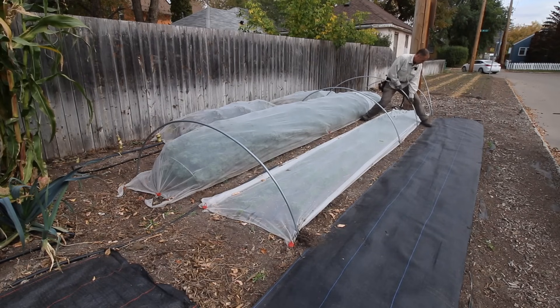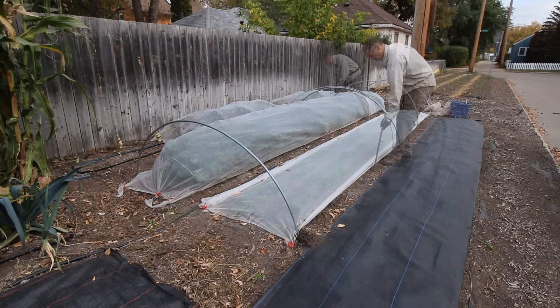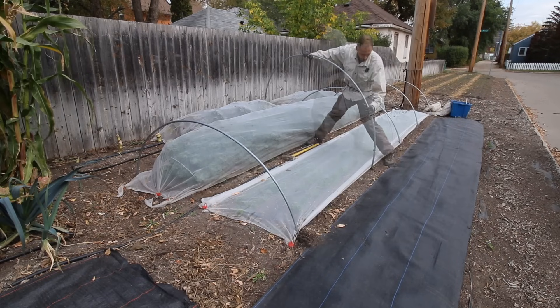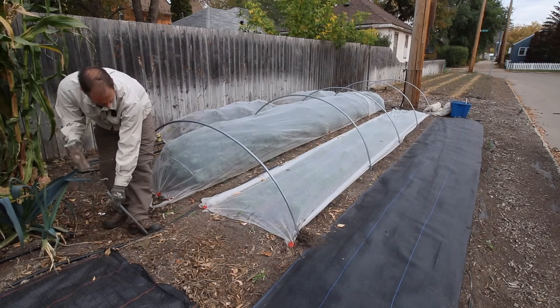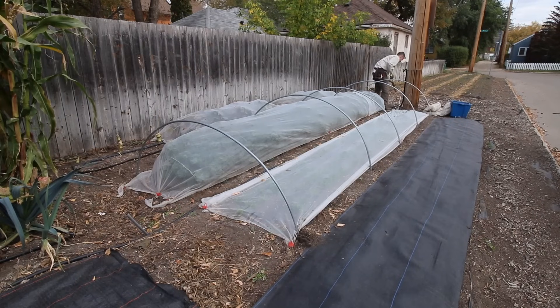The hoops can usually be pushed into the soil with a good amount of body weight and some rubber gloves to help grip the pipe. But if the soil is ever too firm, I can pound a hole first so that the hoops slide into the ground more easily. I also pound in a two-foot-long stake at each end of the tunnel, which we'll use in a minute to anchor the plastic.